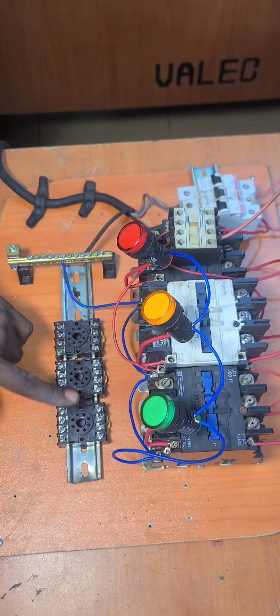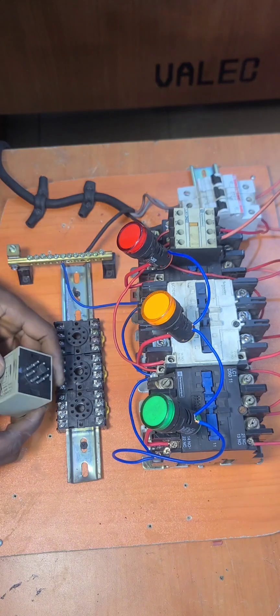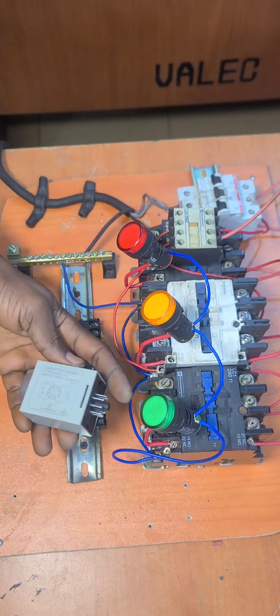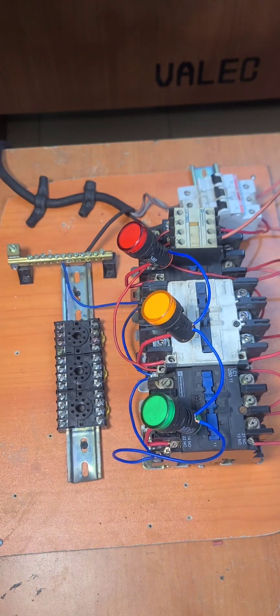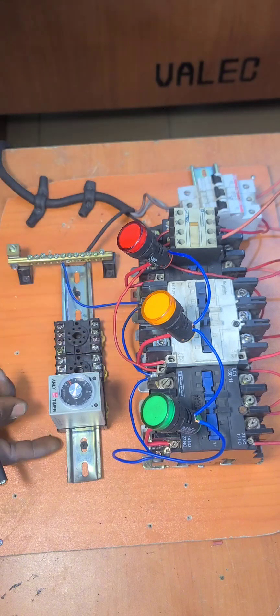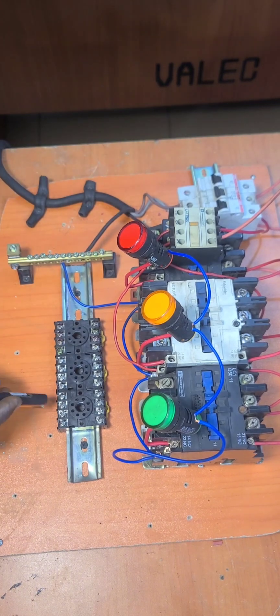I am going to show you briefly how this base behaves before we go ahead. So we have this type of timer — that is what we are going to use. This timer has its terminals in a socket, and it has these pins which are slotted into the sockets of the base, so you can easily plug them in and remove them. The pins are labeled from 1 through to 8.